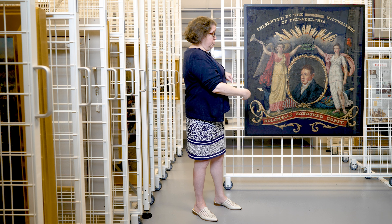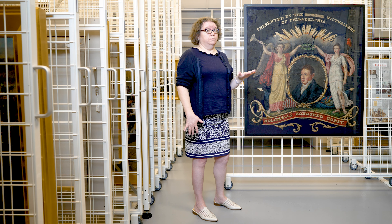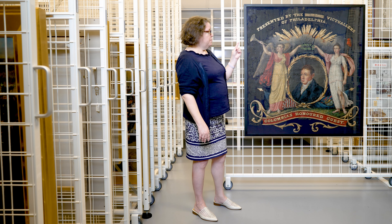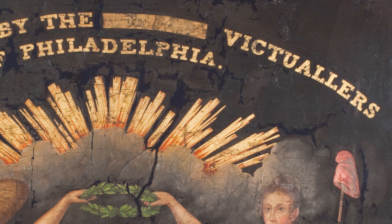Here in Philadelphia, this banner, which used to be larger, was carried in a parade that reportedly attracted 100,000 people. And it was carried by the Vittalers of Philadelphia, as you can see at the top. They are butchers — it's another word for butchers.